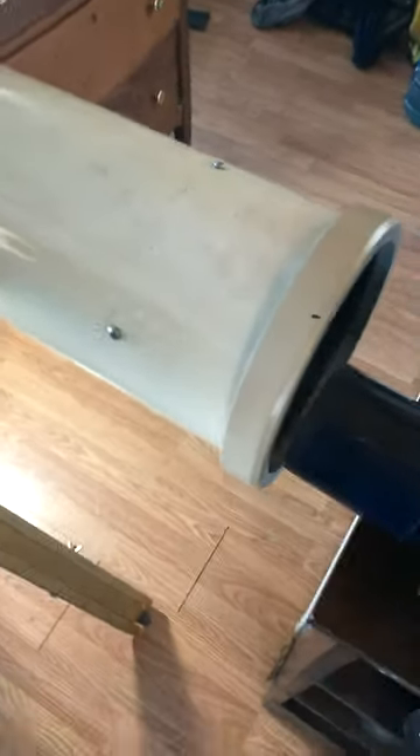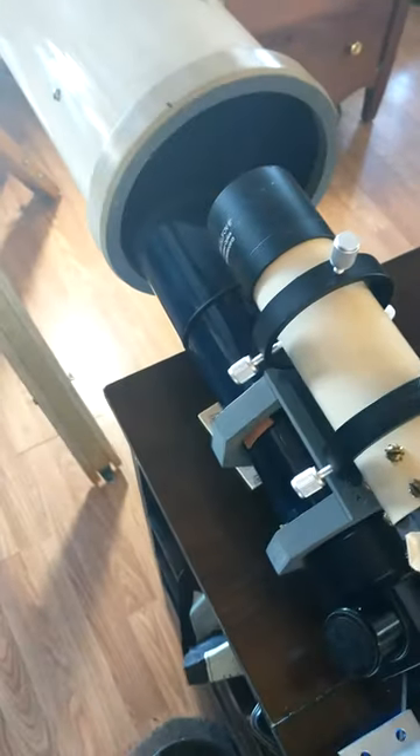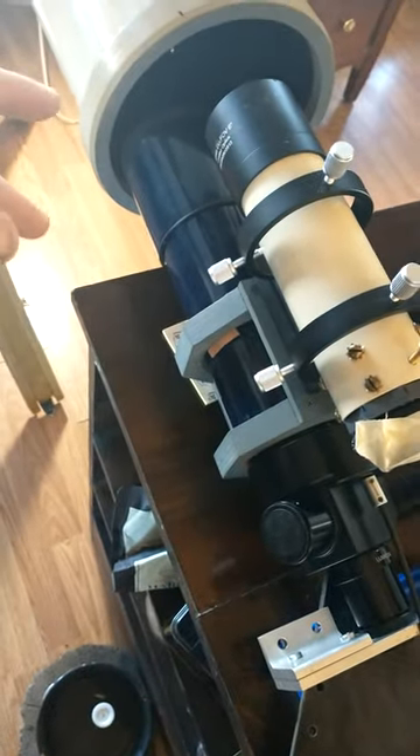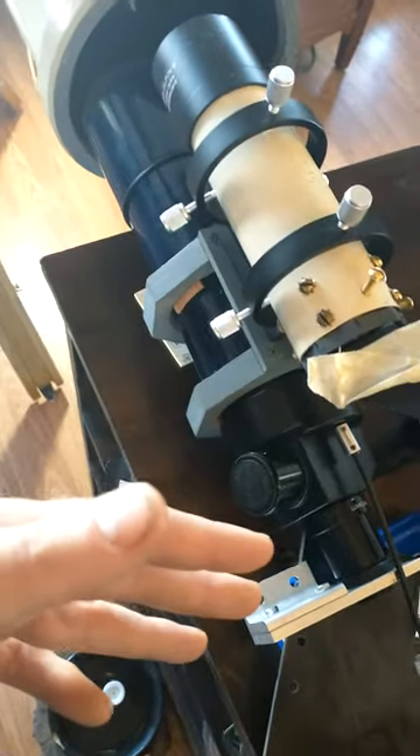I have that going through the focuser, off the secondary, back off the primary, and coming out of the scope is collimated light — like you would get off the Moon or any other object in the night sky. Then I have this ETX 70 focusing that collimated light onto the slit of the spectrograph, and you can see the light coming through the slit right there.